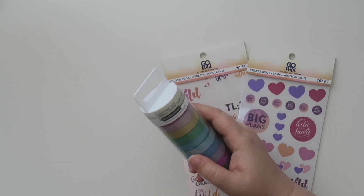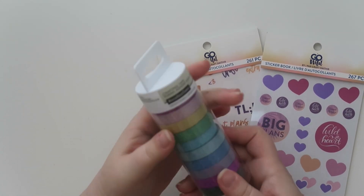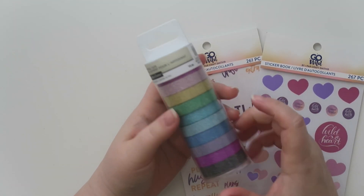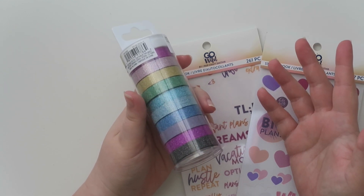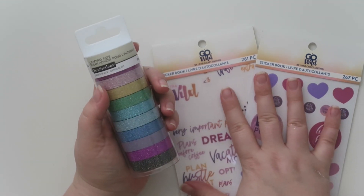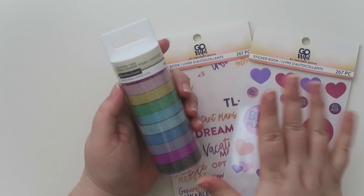First up is Michaels. So michaels.com had a sale recently — I mean, I've gotten everything in the past 30 days. Some of the stuff I've busted into and some I haven't. I got this stuff on michaels.com and I'm going to leave links down below to all the shops I'm going to talk about today.